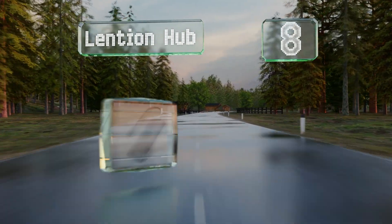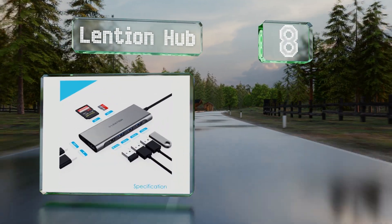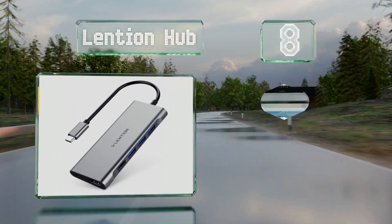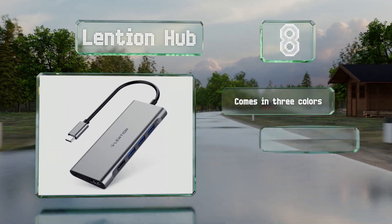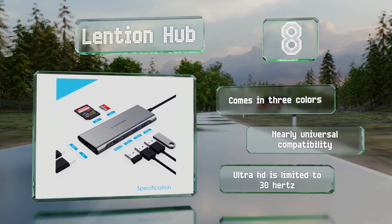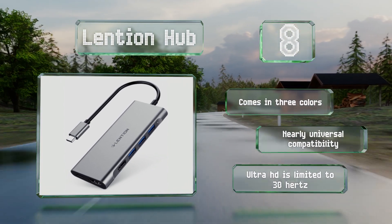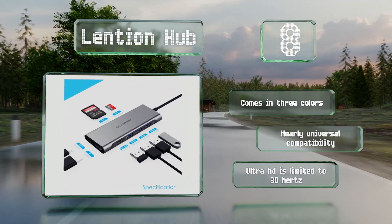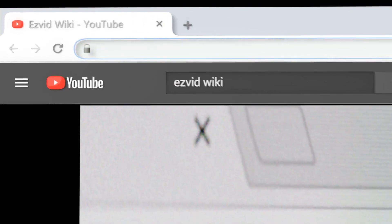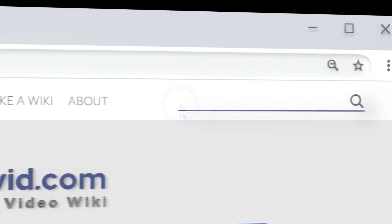Coming in at number 8, if you want to use a second display but have only one port free on your laptop, the Lentian hub can come to the rescue. It also has four USB Type-A sockets suitable for a wide range of peripherals, as well as standard and micro SD card readers. It comes in three colors and offers nearly universal compatibility. However, its Ultra HD is limited to 30Hz.